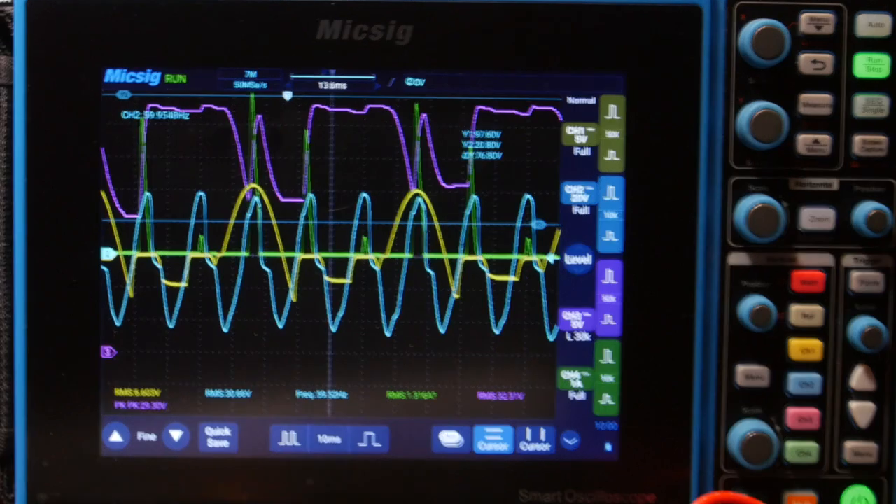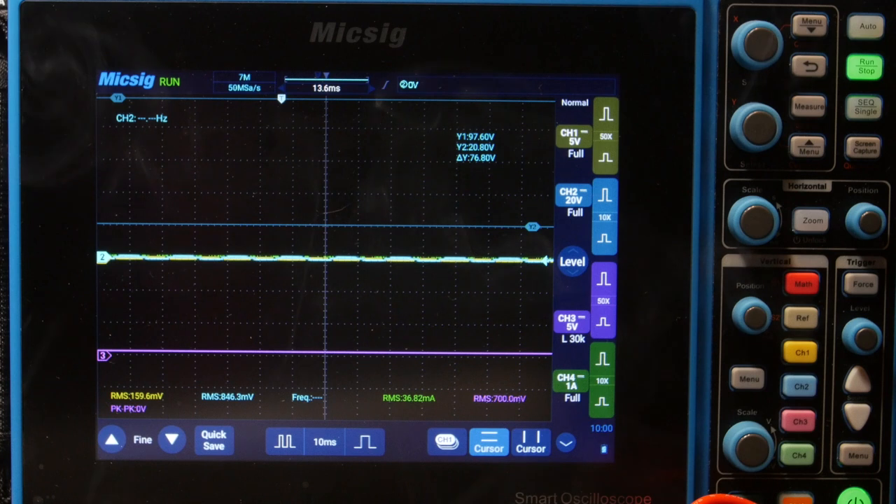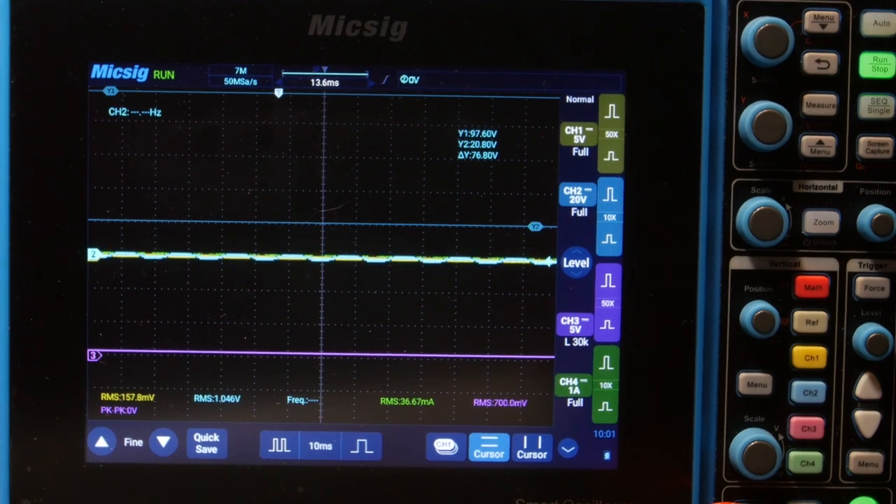Okay, that's a pretty crazy look. Something on the board did not like that — if you guys could see the smoke coming up. I think the voltage was too high. I smell burnt electronics.